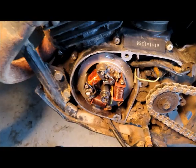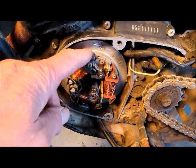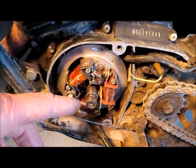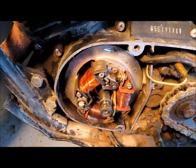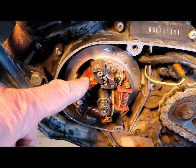I measured that wire again after it came off, and it was still the same resistance — so it had nothing to do with shorting out to the housing or anything weird. Shorting out to the housing would give you less resistance. The wire itself had degraded, probably through heat or whatever. So I wrote down the length of the wire and ordered new wire.